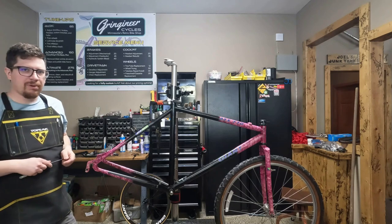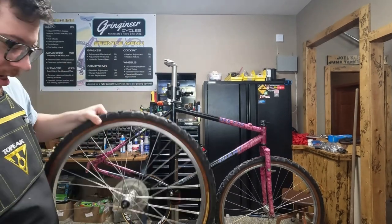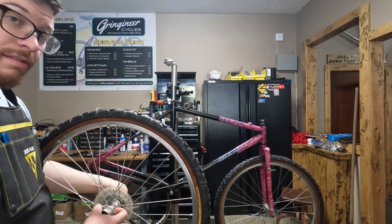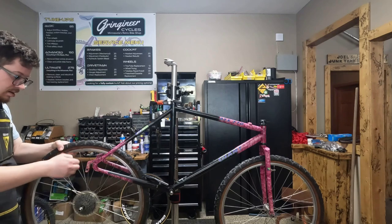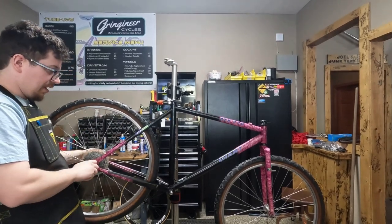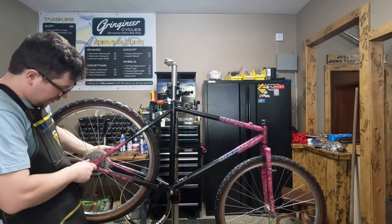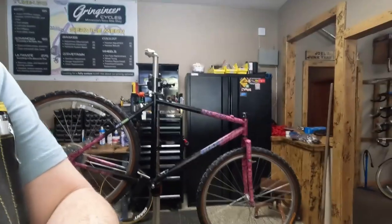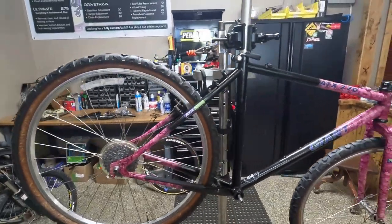The one part that I don't have on hand is a nice black Deore Alex crankset, so we're gonna try to get it all put together except for that. The animals look good on there.